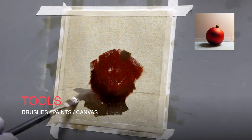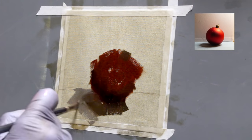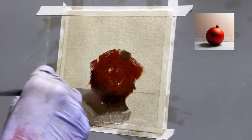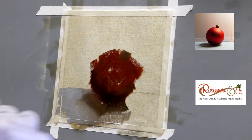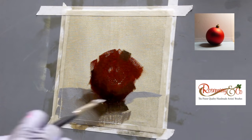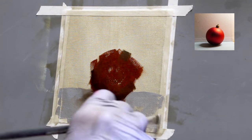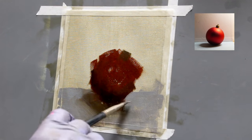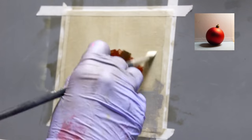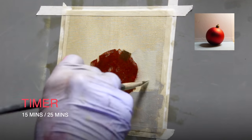Next I think about the tools I'm going to use, such as my brushes, paints, the canvas, and any solvents or mediums I'll use in the painting process. I use Rosemary & Co brushes, which are very good quality and clean off very easily, so most of my paintings are made using those. For all the other tools I use, please check the details in the description box below.